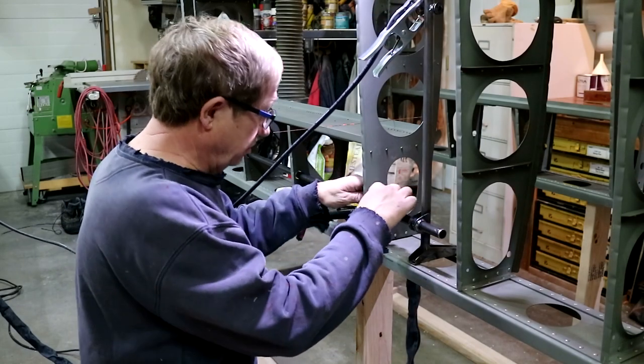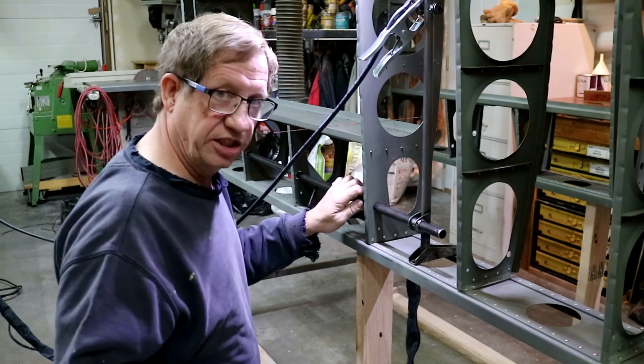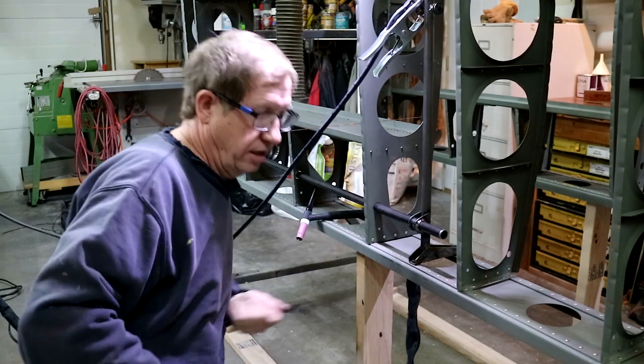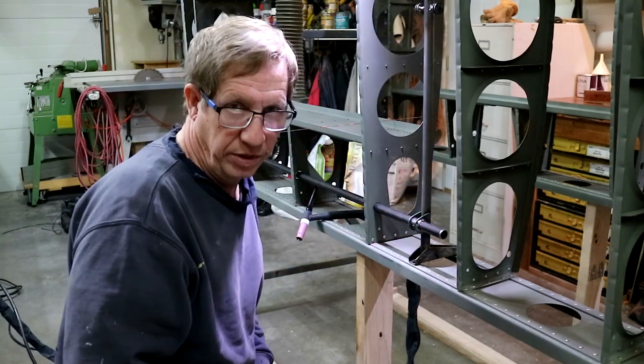So that's tacked now. I can pull out my shims and use some nylon ties just to keep it centered. That looks great. So now I'll pull out the support tube here and weld that properly out on the workbench.